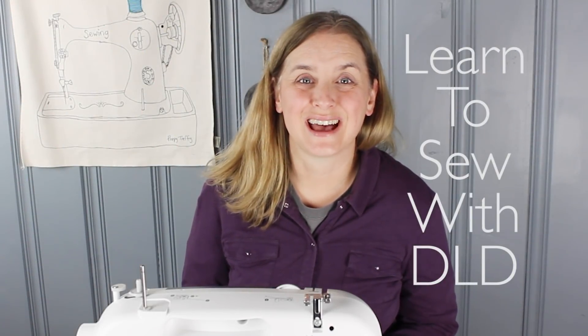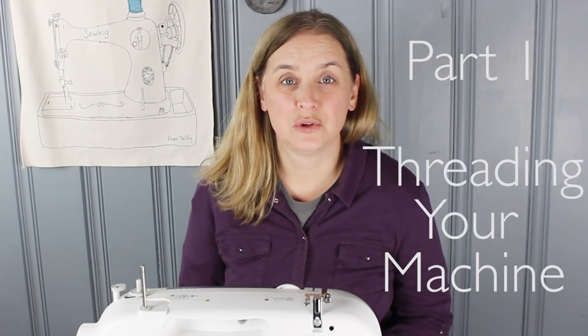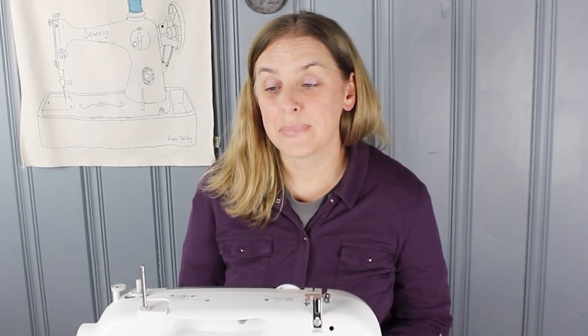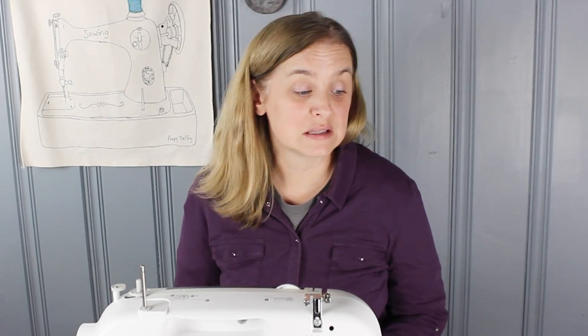Hi everybody! Welcome to Daisy Lane Design. My name is Allison and today I'm going to show you how to thread your sewing machine. I'm assuming if you're here today that you are brand new and a beginner sewer, or have sewn before but have always had somebody thread your machine for you. It can seem a little intimidating to get started, but with a little bit of guidance and some know-how and tips and tricks, it is an easy process and will have you off and sewing before you know it.